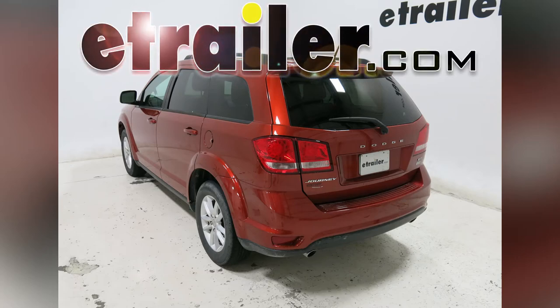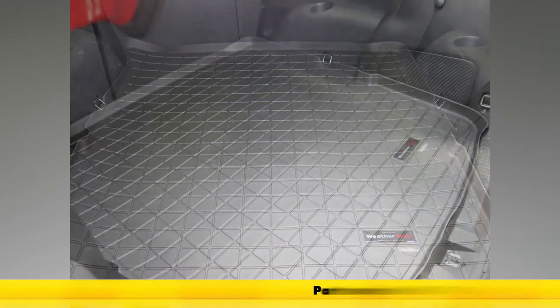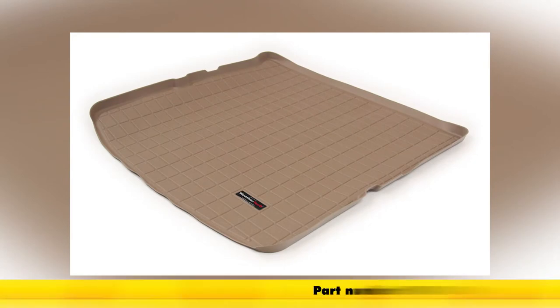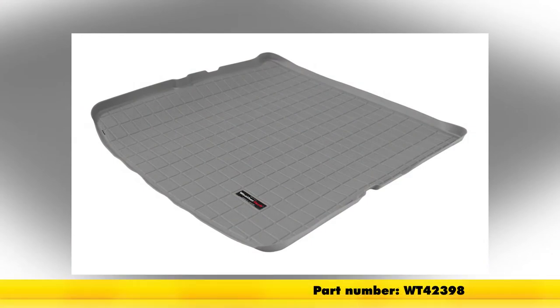Today on our 2014 Dodge Journey, we'll be taking a look at the WeatherTech Cargo Liner in black, part number WT40398. This is also available in tan, part number WT41398, and in gray, part number WT42398.